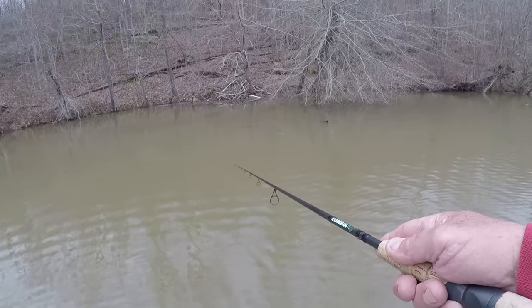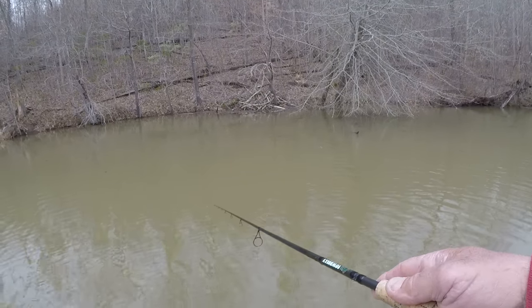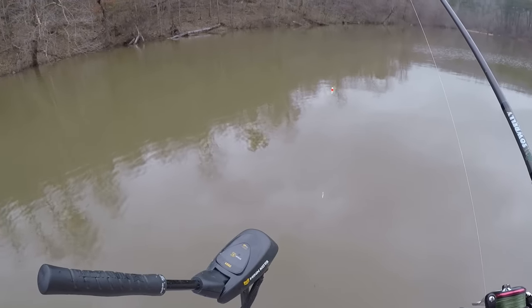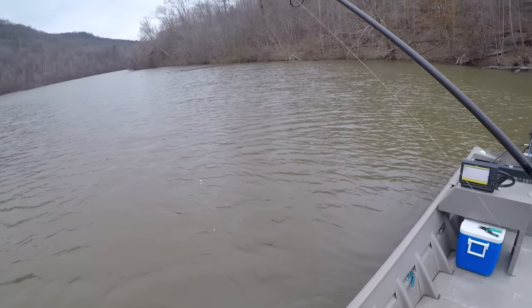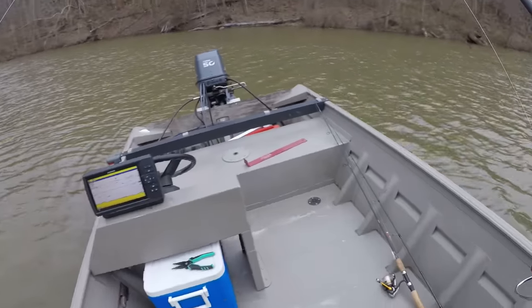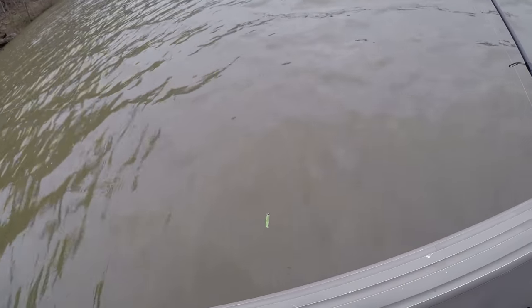The reason I'm using chartreuse, of course, is because this water is muddy. It's high. And they can see that — that's a real visible color. As muddy as this water is, it's muddy as a clay hole, folks. You got the fish low. Let's look at the visibility — this is what I'm fishing in. Might be able to see it better right here. That chartreuse really stands out.